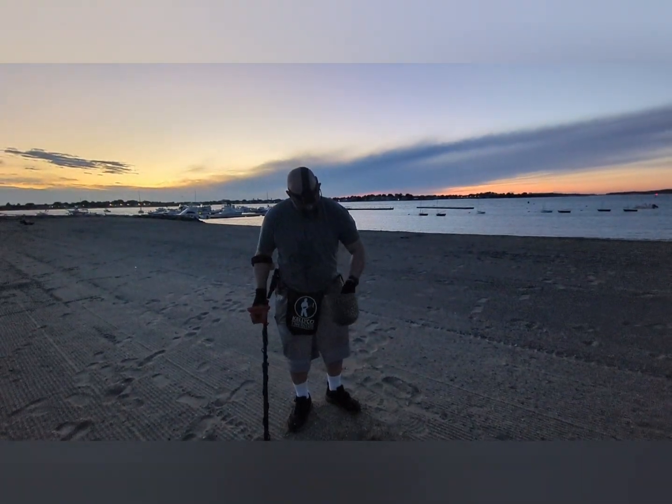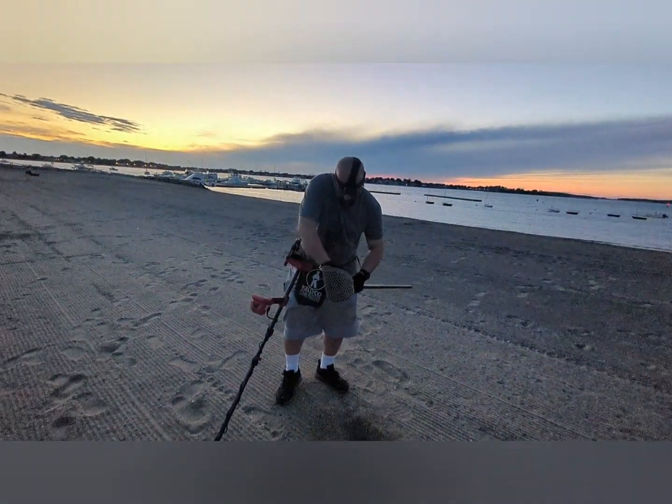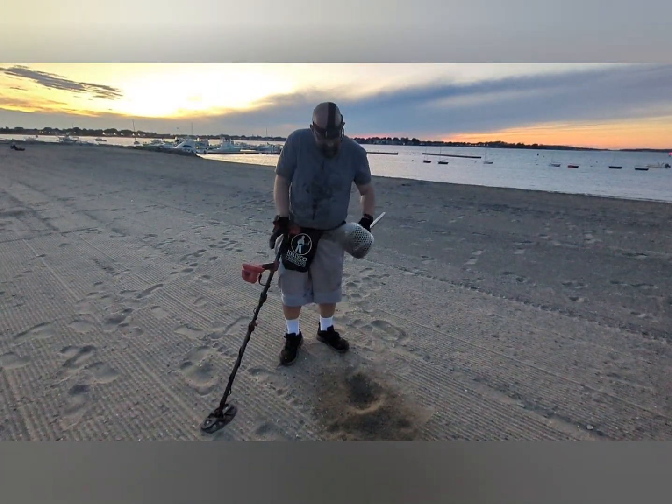Sean's GoPro died. He's chasing — I think he said it was an 11-12 signal. He's got a bottle cap. Fantastic. Figured we'd show it for you guys since he can't.